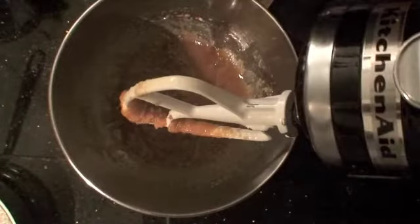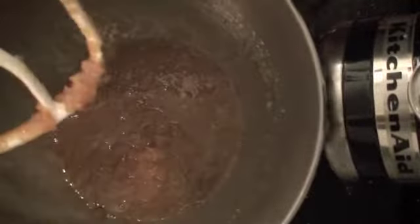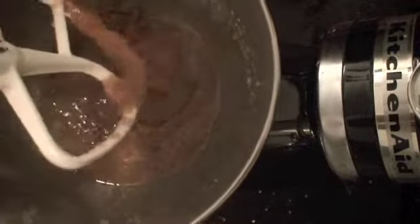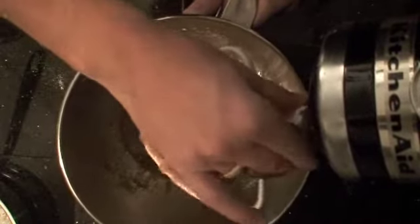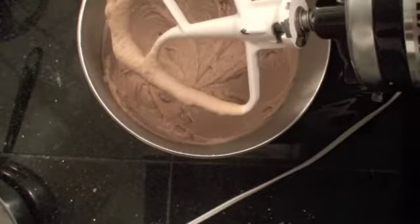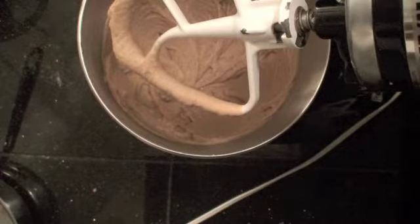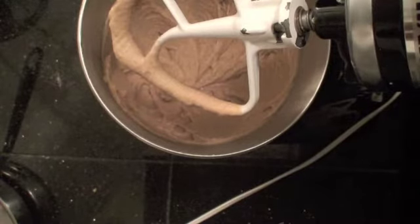Right now it looks a bit like this — not very appealing. But we're going to whip some air into this. The bubbles are going to be formed by the sugar, and that's going to help the structure of our cookies. Put it on medium speed and let it go for about four minutes. As you can see, the texture has changed a lot — a lot of air has been incorporated, and that's really going to help the structure of the cookie. We're about there after about three minutes, so we're going to add our eggs next.